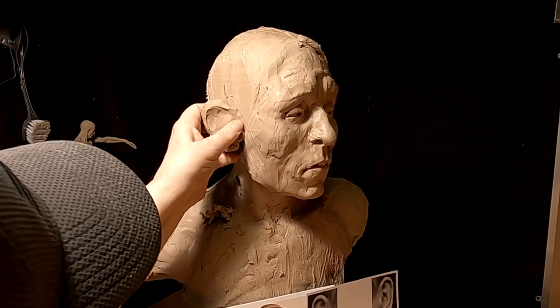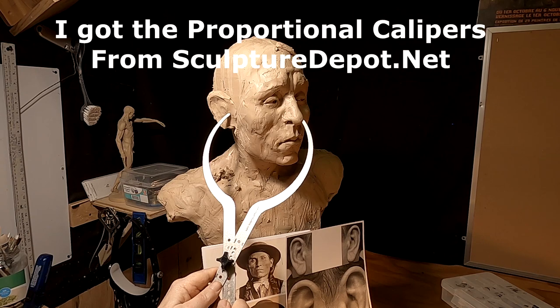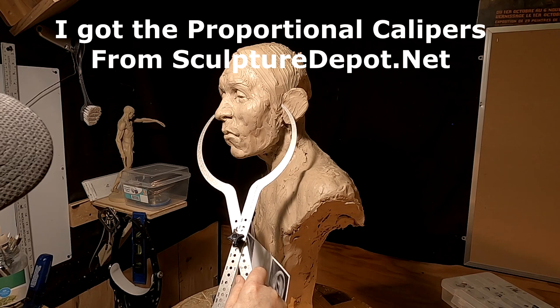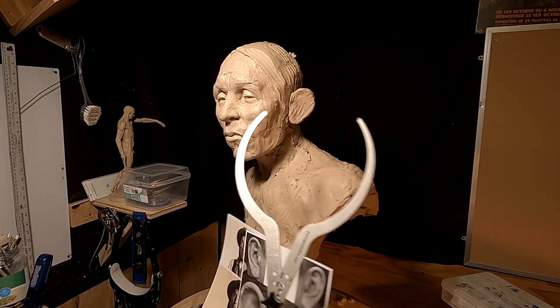I have to take an educated guess. I'm going to measure from the tip of his nose to the beginning of the ear just to make sure both ears are lined up. What do you know — I eyed it in and it turned out pretty good.